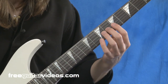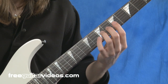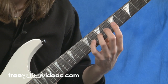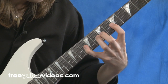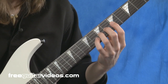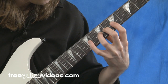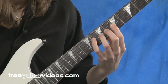Let's take a look at the last exercise. We're going to keep index, middle, and ring finger down — fingers one, two, and three. This exercise is simply going to be stretching between the third finger and the fourth finger, your pinky, and I'm going to try to get that all the way up to the tenth fret. So: third finger, fourth finger, third finger, fourth finger, and then just come back down.